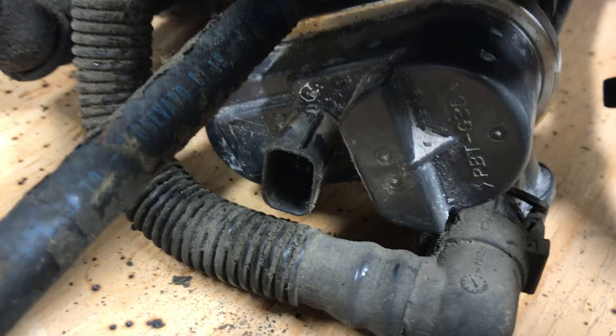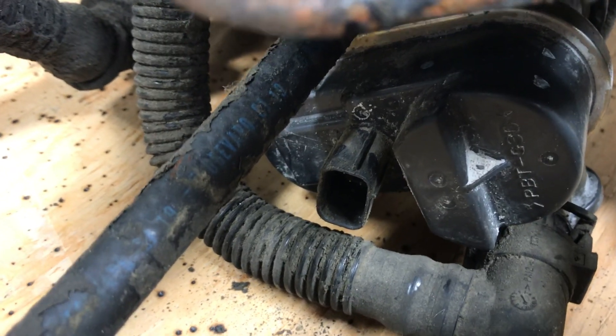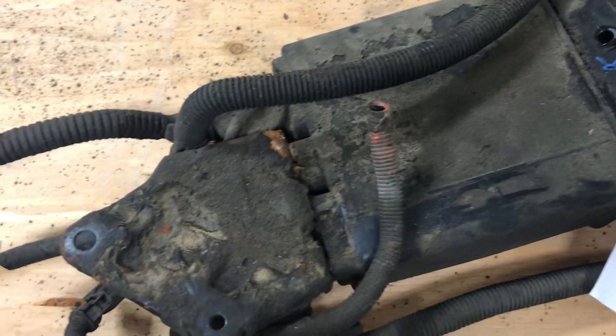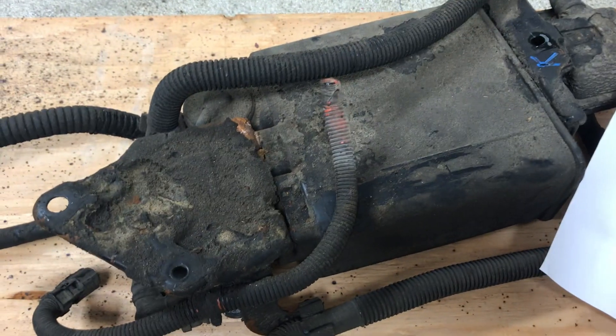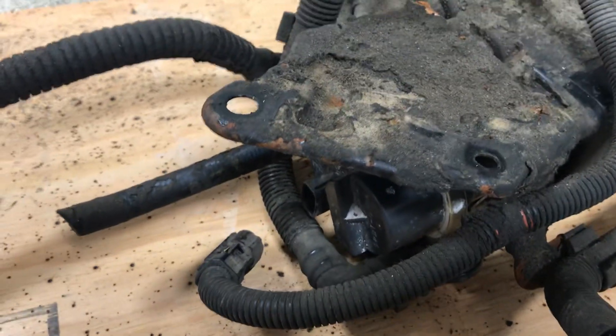If everything checks out, you're looking at replacing that pump — the fuel tank pressure sensor is built into it and you can't buy it separately. Last I checked from Toyota parts, GM parts, and Rock Auto, they don't sell this part individually; it's sold as the entire assembly. I got this from a junkyard to swap the pump out. The car only had about a hundred thousand miles and was in good shape but got into an accident. The assembly has three screws — one at the top, two on the bottom — and then you can just pull it off.